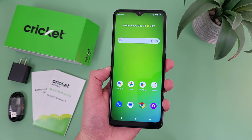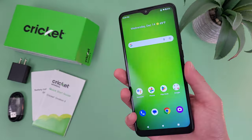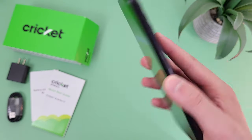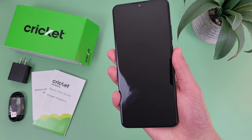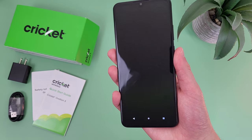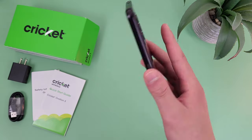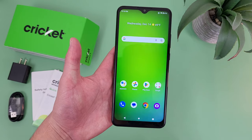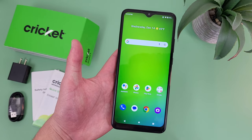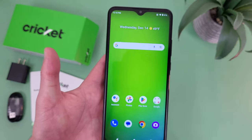For security features, this phone does have both a fingerprint scanner and face unlock, so it's definitely nice to have both options here. The fingerprint scanner is right here on the back — let's go ahead and give it a try. It did work decently well. Maybe not the best fingerprint scanner I've ever used, but it does at least get the job done. And again, this phone does have face unlock too, so if you want to use that instead, you always can.